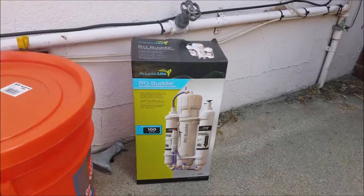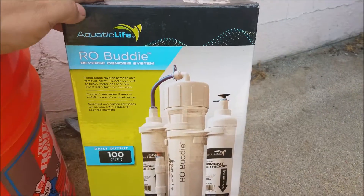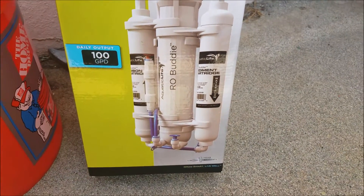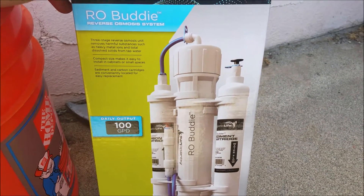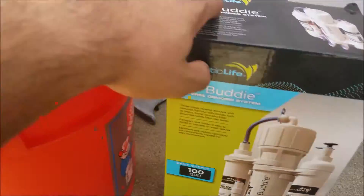You're going to have to go out and purchase a RO unit. This is a pretty good one. I've been using it, I like it, and it's not too expensive. I think this is around $80 on Amazon, and it works pretty good.